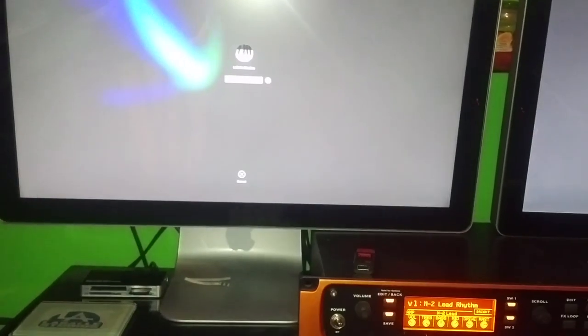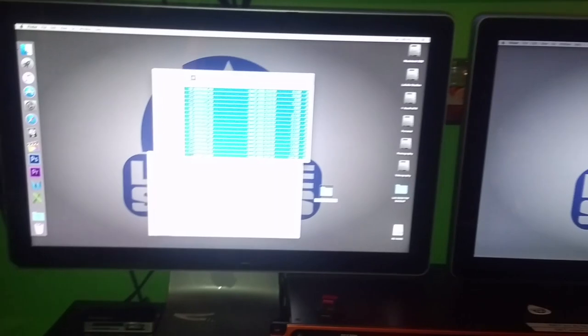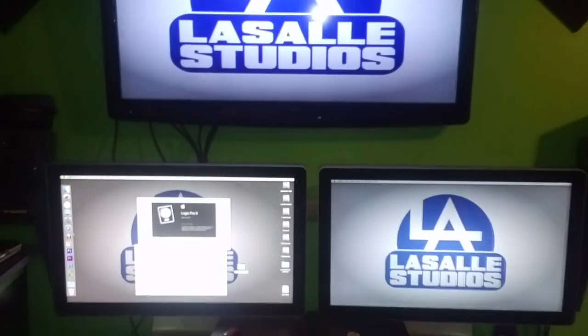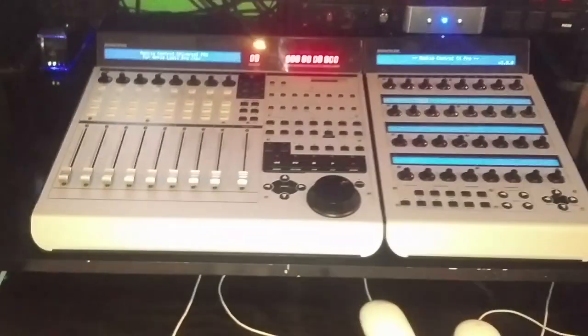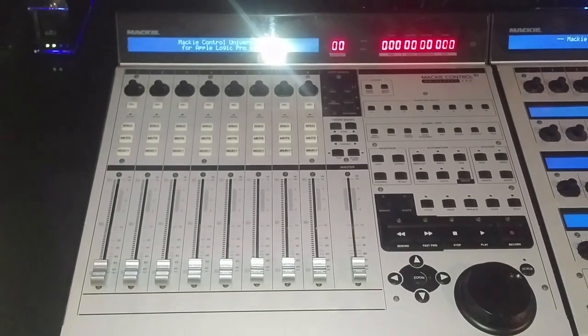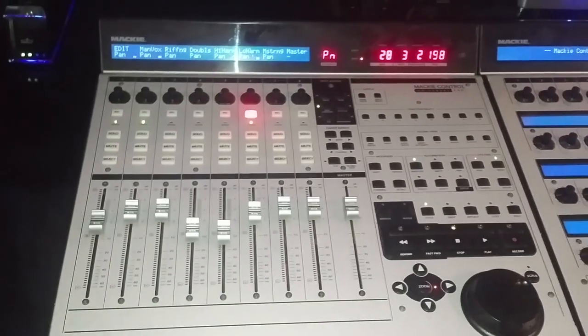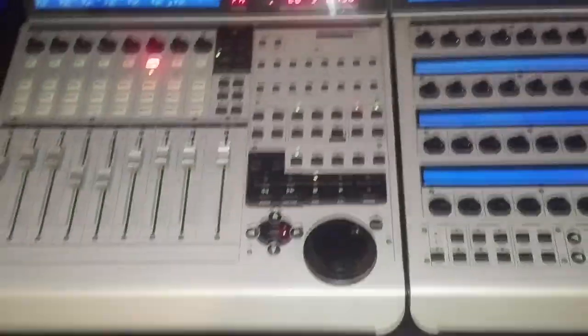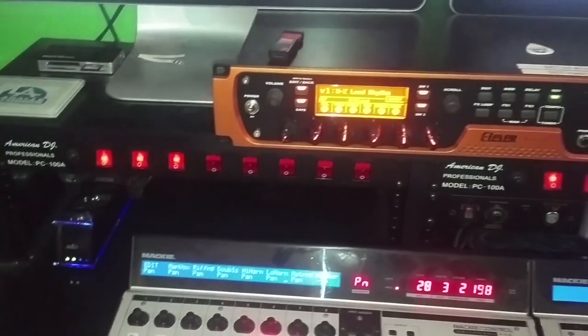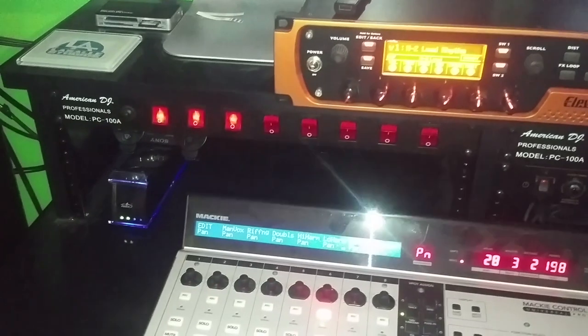Let's take a look at the primary recording computer and open up Logic so we can see — that's the DAW we use here. For mixing we have the Mackie Control Universal Pro — very nice, it speeds up your workflow. The automated faders automatically move to wherever the mixer settings last were when you open a project, which is pretty neat. I also use the C4 for controlling all the plugins with the mixer, and it has sped up my workflow. I like to use the hardware controls and my mouse as little as possible.